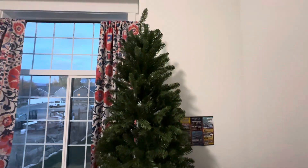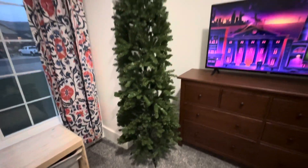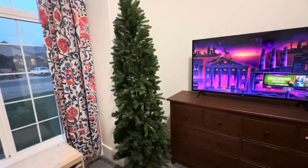My name is Matt with Hoff Reviews and this is the National Tree Company Christmas Tree. It's a Kingswood Fir and it is slim — not too crazy slim though. I was still impressed with how it is. It's seven and a half feet tall and not as slim as I expected.